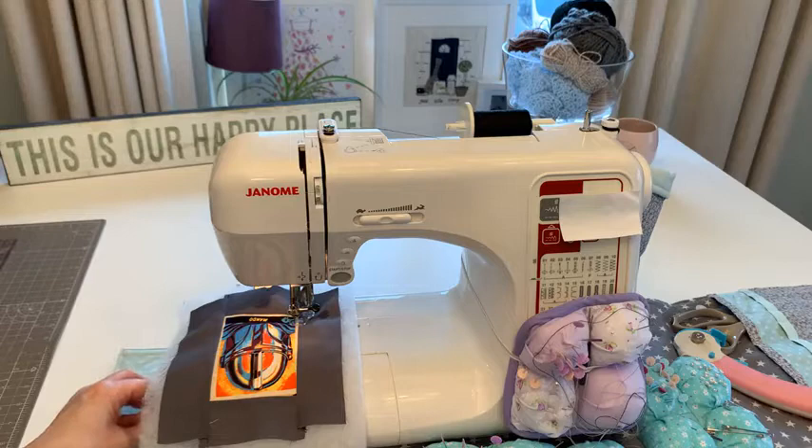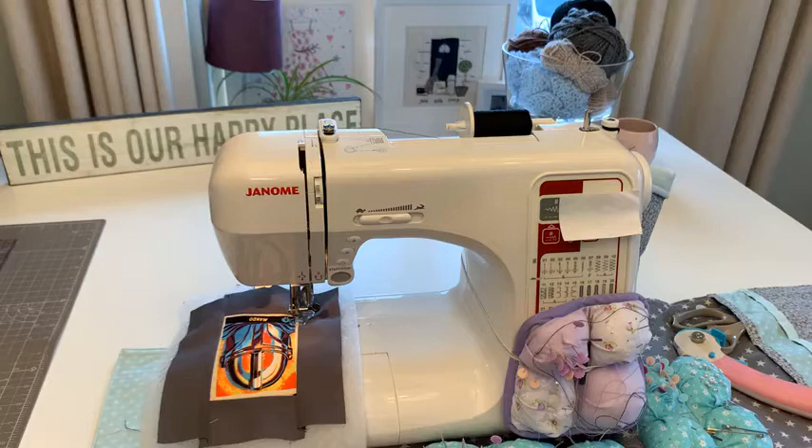I just realized I don't have my gloves on - let me grab those. A note to all of you: before you start sewing, get everything ready that you need. Be prepared! Normally everything is within reach on my big table, but when I do a live I tend to move things out of the way.